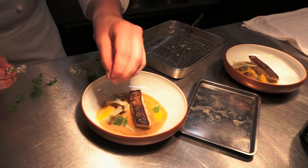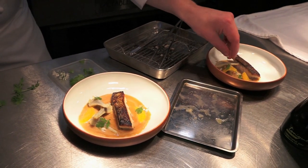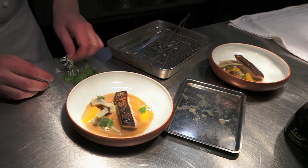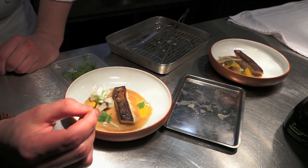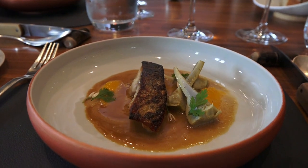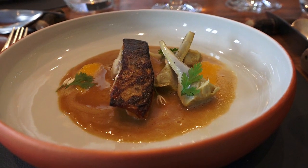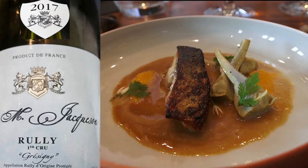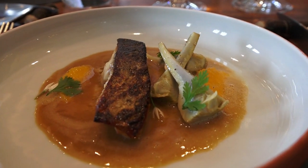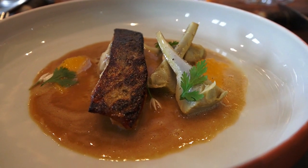Pour relever, quelques petites fleurs d'ail des ours — c'est sauvage, on cueille ça du côté de Cour-Cheverny. Elles sont magnifiques. Donc voilà, on a cette alose de Loire juste grillée à l'unilatéral, pour garder cette peau très croustillante. Vous avez pour accompagner un travail autour de l'artichaut poivrade du jardin, un jus de barigoule, de l'orange, et quelques feuilles de coriandre. Je vous souhaite une excellente dégustation.